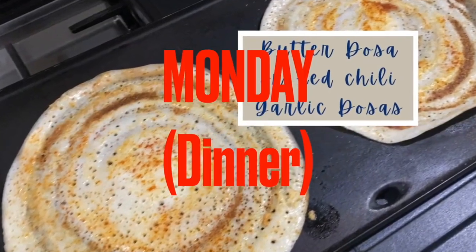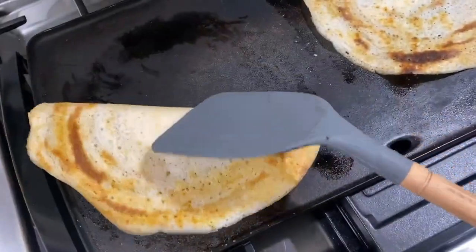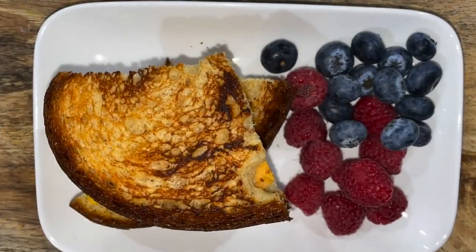For Monday dinner it's dosa for boys. The younger one likes dosa smeared with butter, garlic, and chilli powder, while the older one likes plain dosa with butter — no garlic, chilli powder, bhaji, or sambar for either of them. Milind had a dinner meeting with his colleagues. For my meal, I made grilled cheese sandwiches using my homemade keto-friendly bread.